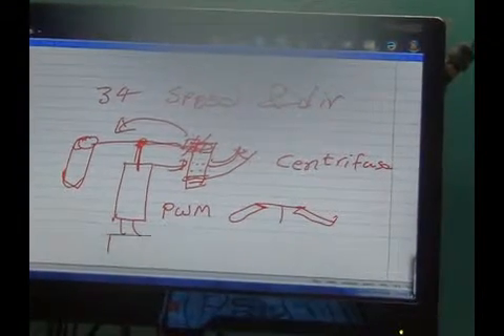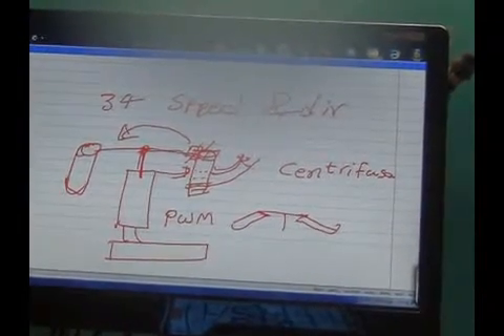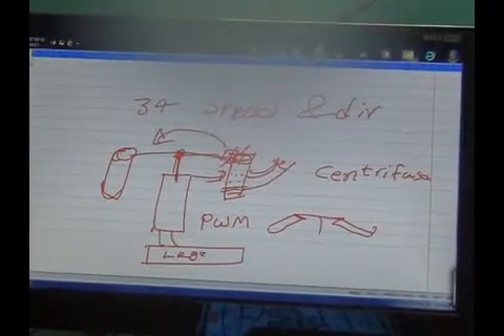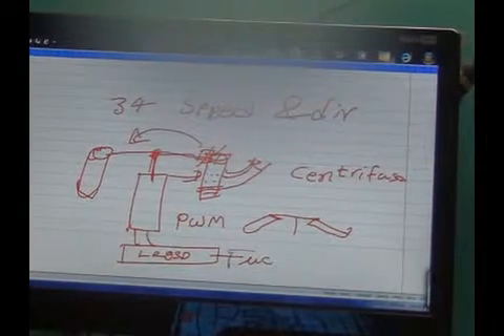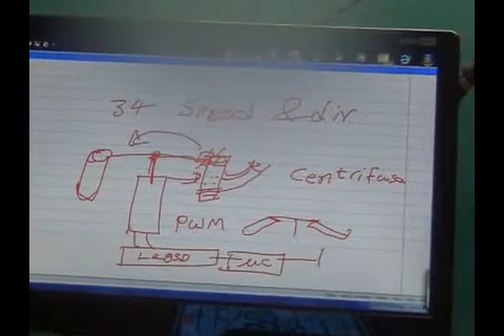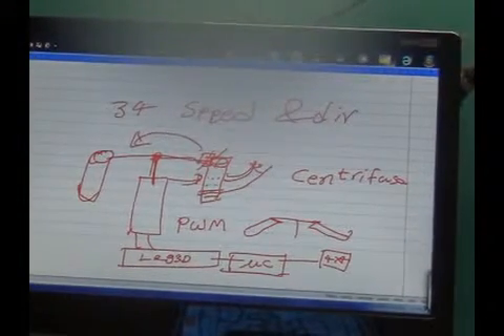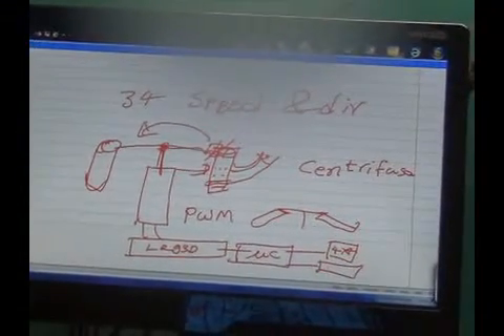It is referred for biomedical students. The signal will be given to a motor driver, which is the L293D, and then to a microcontroller. Connected to the microcontroller there will be a 4x4 keypad to set the parameters, and there will be an LCD to see the parameters.